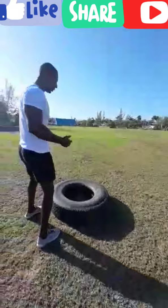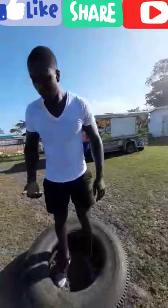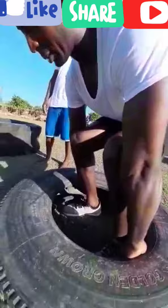The other workout we're going to do is a tire carrier. With this one, you want to use a truck tire because the truck tire is a bit heavy. You're going to stand inside the tire, squat down, head up, chest out, back straight, and push from your legs. Stick your fingers under the tire, find a good grip where you can hold on and balance it. Then squat up, stand up straight, and walk forward.